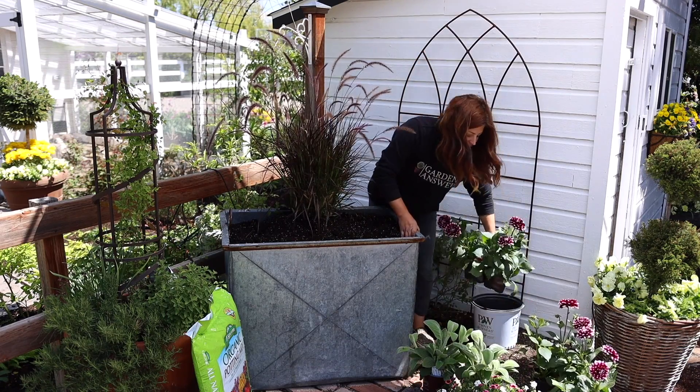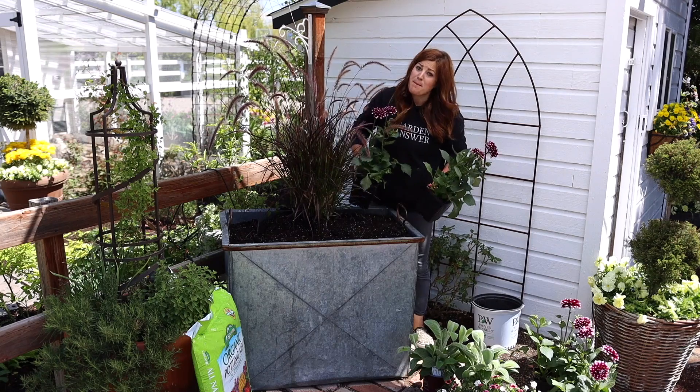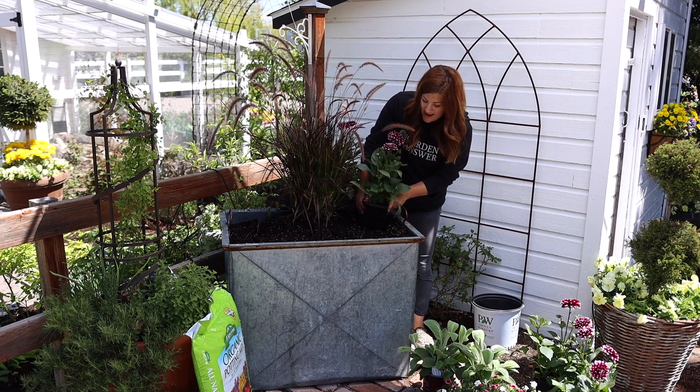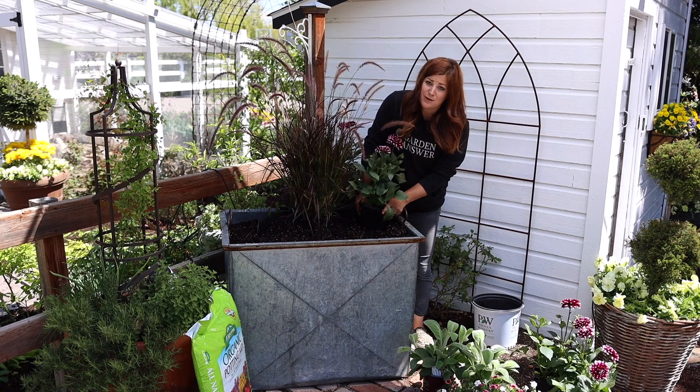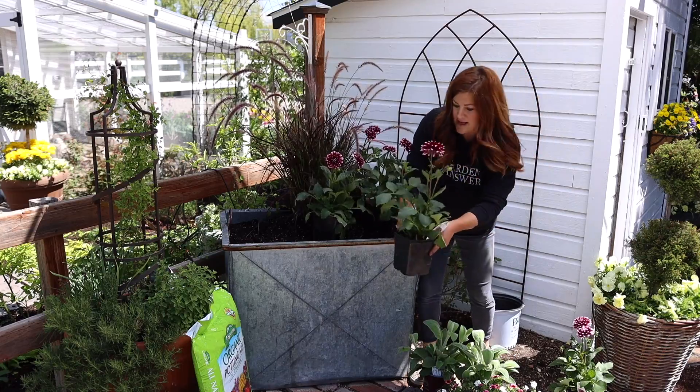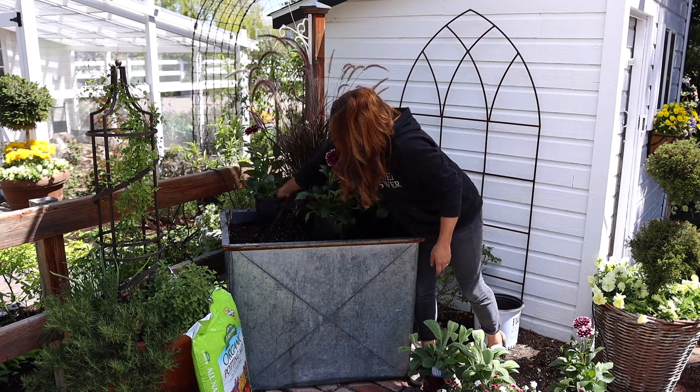I picked up five dahlias and I do think I'm going to use them all. I'm going to pack this container out because these don't get super big, and I really just want a nice full container — that's typically how I like to plant things. Set them around and see what it looks like.